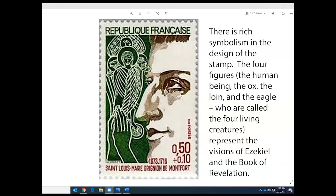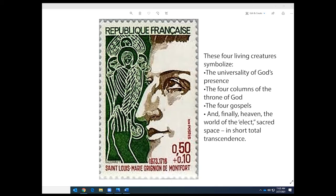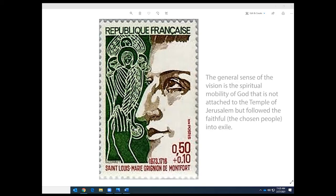There is a rich symbolism in the design of this stamp. The four figures — the human being, the ox, the lion, and the eagle — called the four living creatures, represent the visions of Ezekiel and the Book of Revelation. These four living creatures symbolize the universality of God's presence, the four columns of the throne of God, the four gospels, and finally heaven, the world of the elect, sacred space — in short, total transcendence. To simplify: the general sense of the vision is the spiritual mobility of God, not attached to the temple of Jerusalem, but following the faithful, the chosen people, into exile.